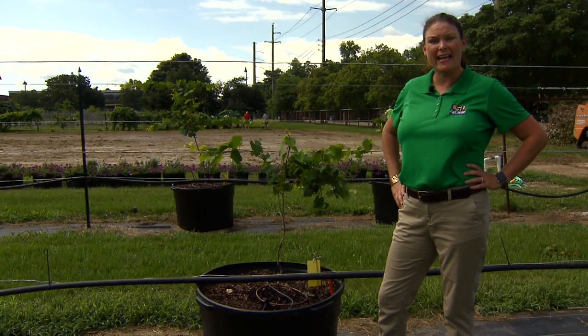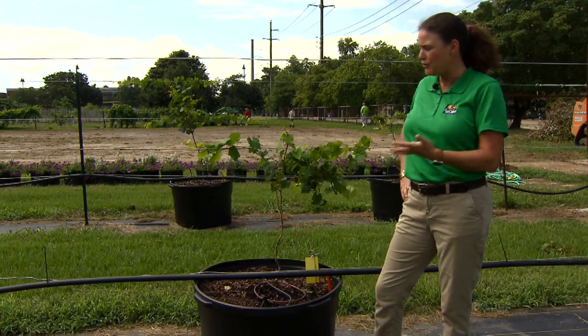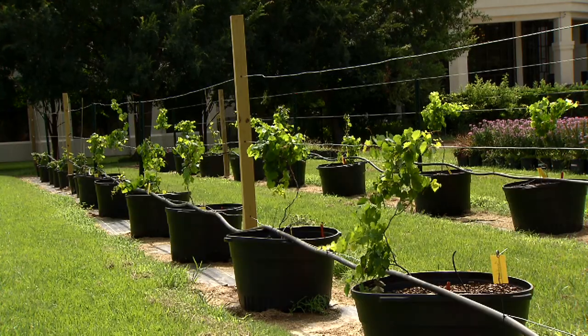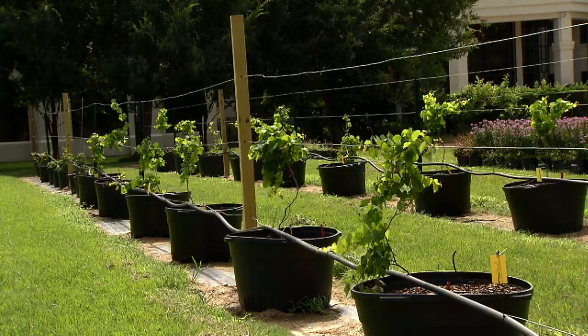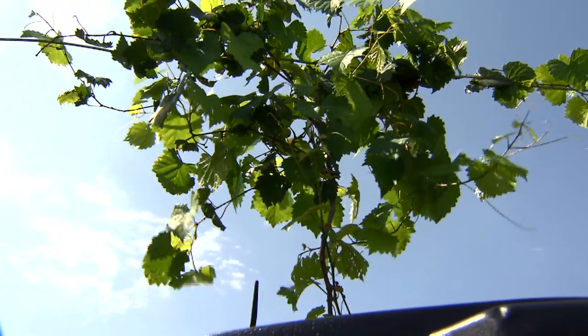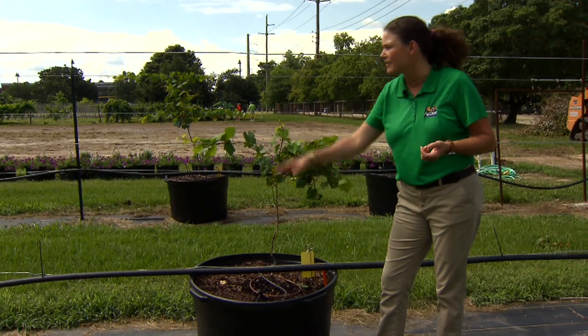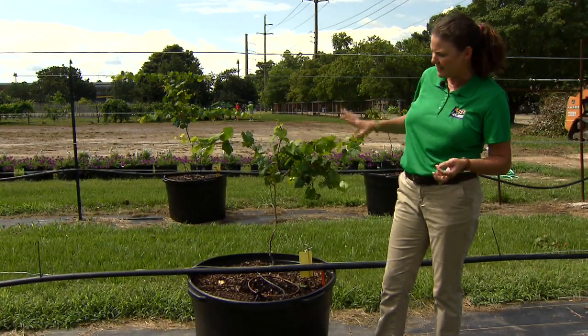We're at the LSU Hill Farm today in Dr. Katherine Fontenot's demonstration garden that she uses to teach students and teachers about different fruits and vegetables. These plants that she started in these large containers are here on an irrigation system and they're trellised just so nicely.